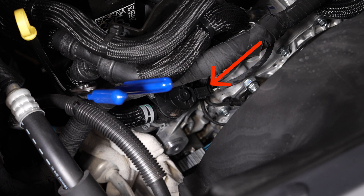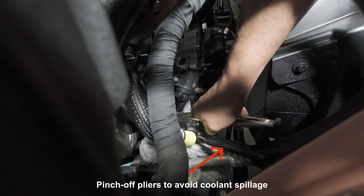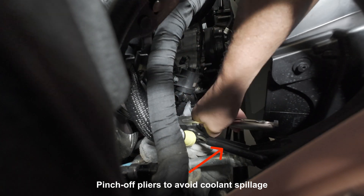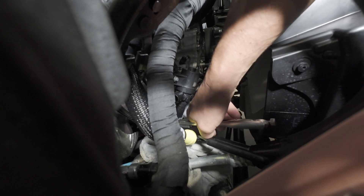Remove the electrical connector from the factory valve. Step seven, pinch off the bottom hose using another set of clamp pliers, then loosen the bottom hose clamp and disengage the clamp from the valve by wiggling it downward.